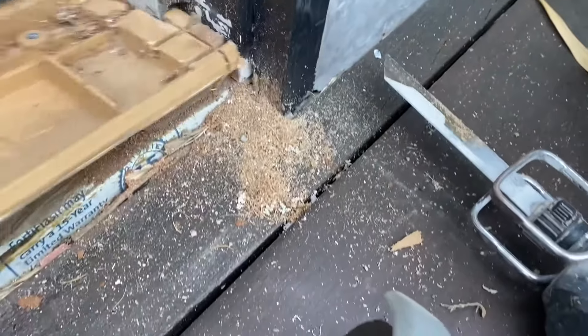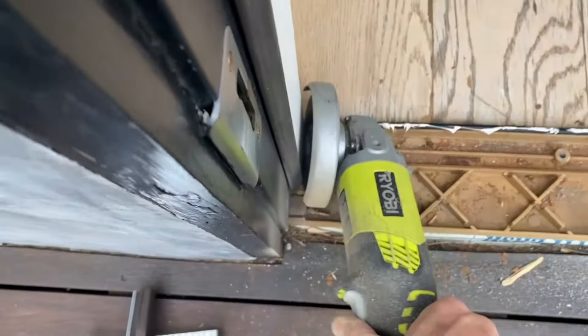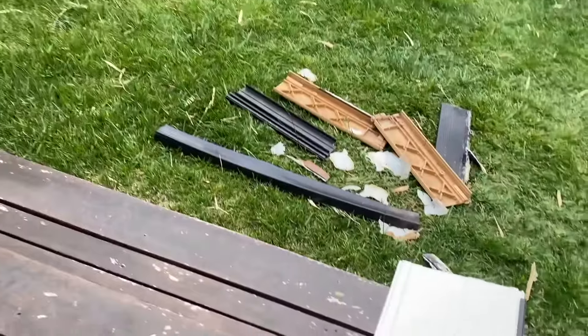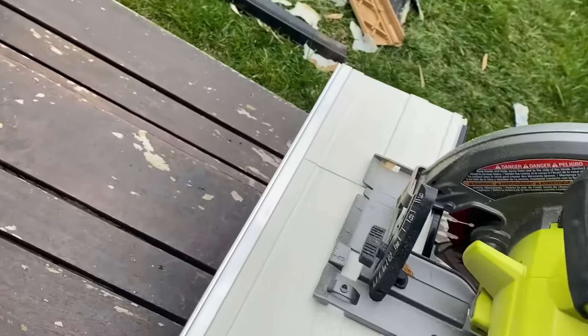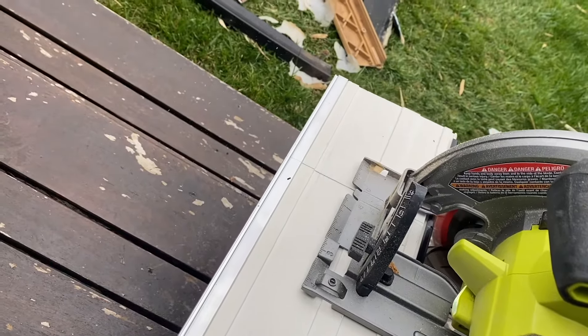Using the reciprocating saw, after 30 minutes of cutting and pulling, there's the old threshold out. Now we're going to cut the new one to length.